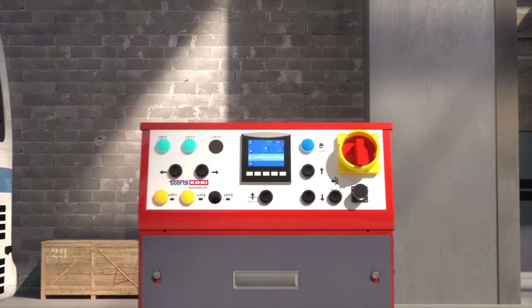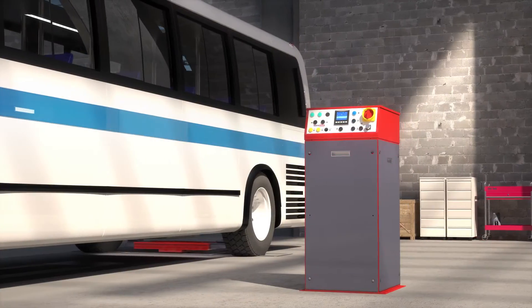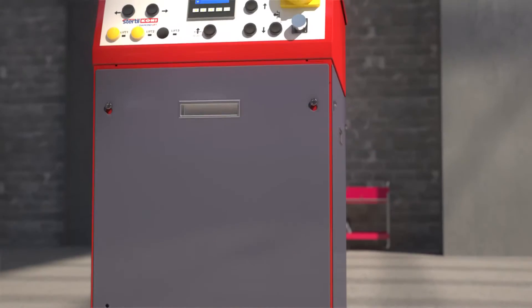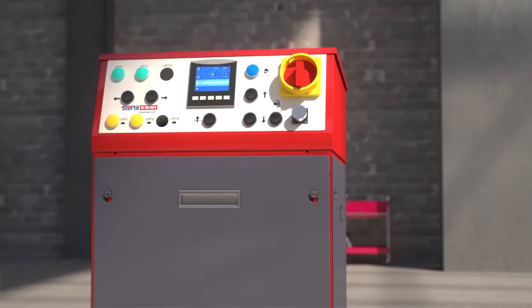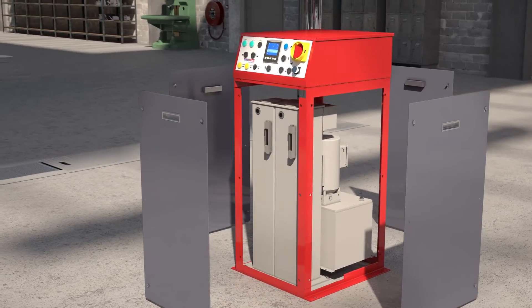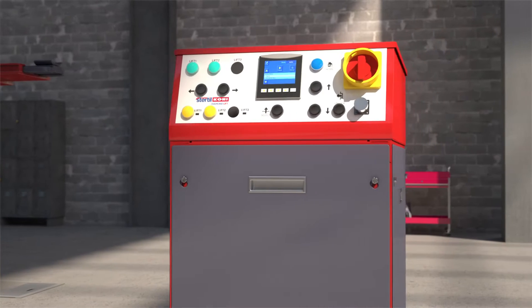Eye-catching is the above-ground console that conveniently houses the power unit. The power unit is thus well protected against humidity and debris, which is always a problem when it is located in the pit. Another advantage from this above-ground location is the easy access for maintenance and inspection.